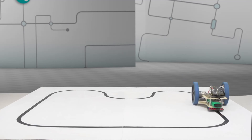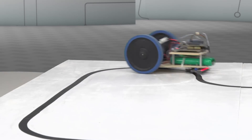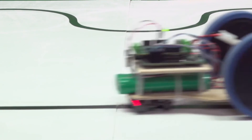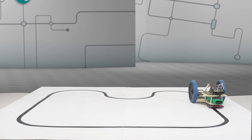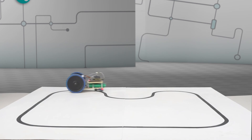To see MaxRefDes 89 in action, we're going to show you this robot — a two-wheel rear-drive system, each wheel driven independently by a brush DC motor controlled by MaxRefDes 89 and our Embed platform board. This entire system is battery-powered. What will you build with MaxRefDes 89?